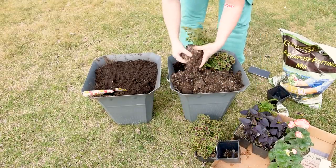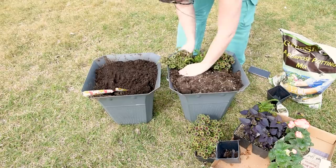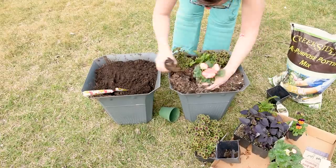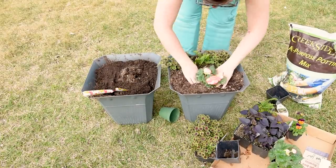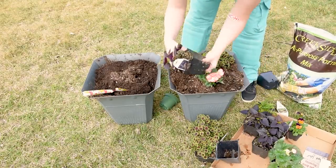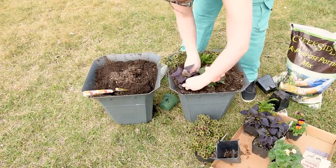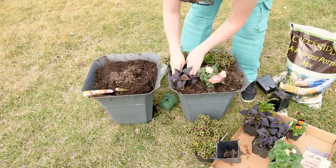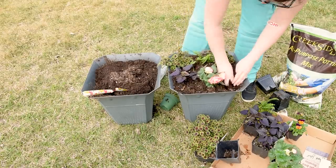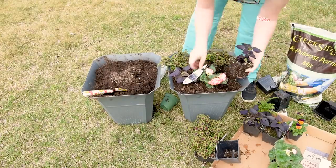The fern is going in the middle back, the two coleus on either side of the fern, and then my begonia goes in the front as another filler to add a small pop of color. Most of the planter is just going to be beautiful rich greens and browns. I also loved this sweet potato vine — it has a rich deep black, almost chocolate brown slash black color, and it's going to trail down as my spiller. So the thriller is the fern, the fillers are the coleus and begonia, and the spiller is the sweet potato vine.